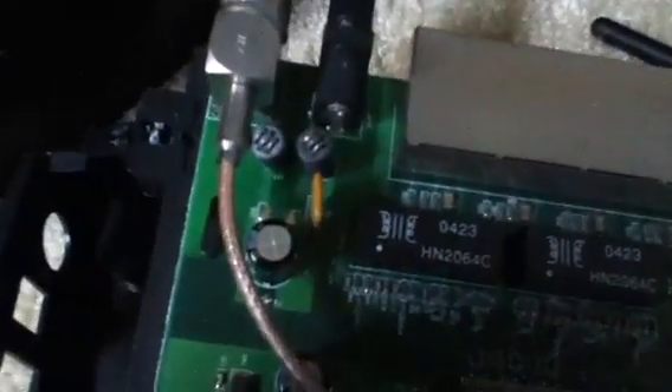I wanted to show you really quick. I opened up the wireless router. It's making this buzzing noise, which is really obnoxious — I'm sure you should be able to hear that. These are actually vibrating.